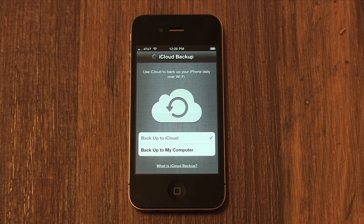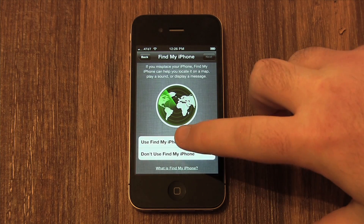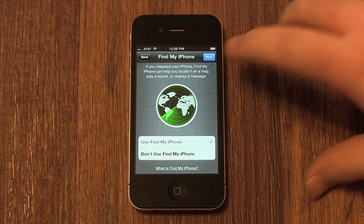Now you need to choose if you want to enable Find My iPhone. This is the reason I recommended you enable location services earlier. Find My iPhone will allow you to find it if it's lost or stolen, for free. Enabling it will allow you to find it using your Apple ID and password. This is explained in more detail in a future lesson. I recommend enabling this, especially if you've been forgetful in the past.